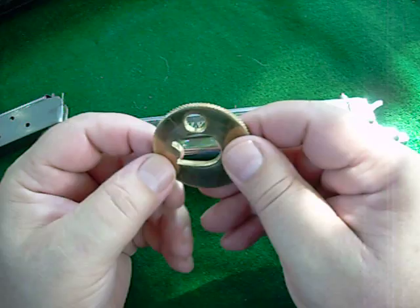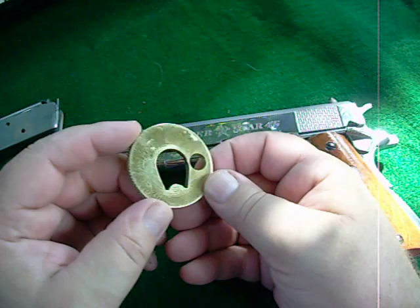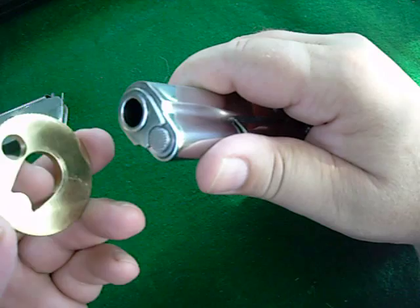With this wrench, you'll notice there's a hole on one side. This hole will retain the spring and retaining pin. And I'll demonstrate that for you. Here is the shape of the bushing, and there is the pin with the spring behind it.